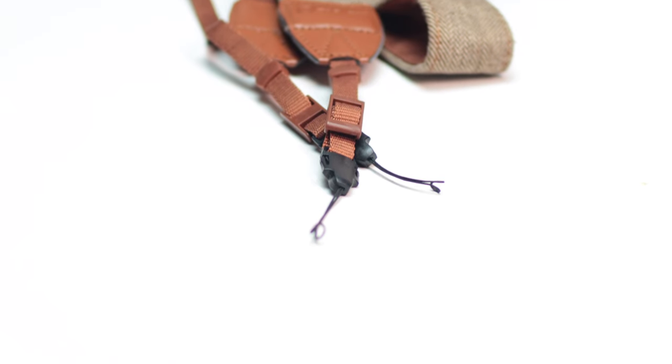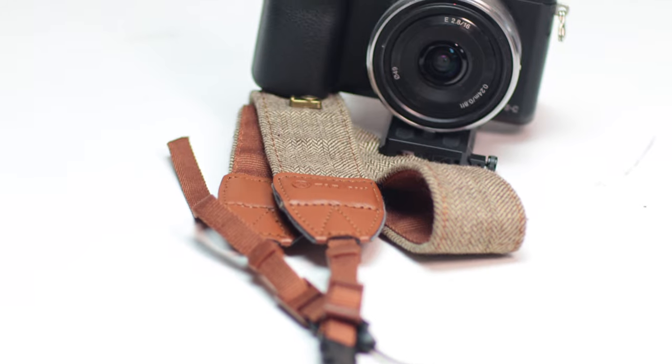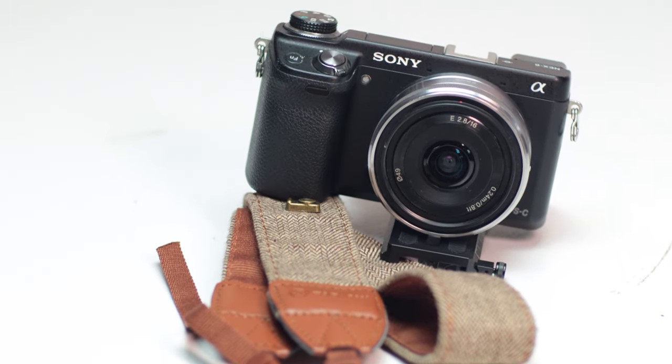The first way that I use to stabilize my NEX footage is by using something that you probably already have with your camera. And if you don't, you can probably pick it up for like $5 on Amazon — I'll link one down below. But what I'm talking about is a camera strap. I'm going to explain how this will help you get stable footage.